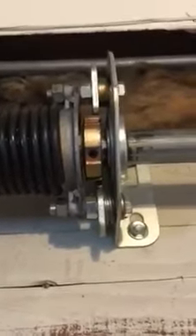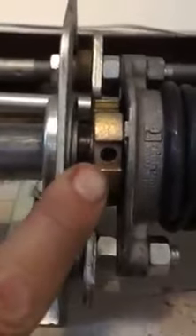Each one of these springs has got the special anti-drop device on there. You can see these larger grooves. This part in the back has got a big hook on it, so if the spring or cable fails in the up position, this door will never come crashing down.